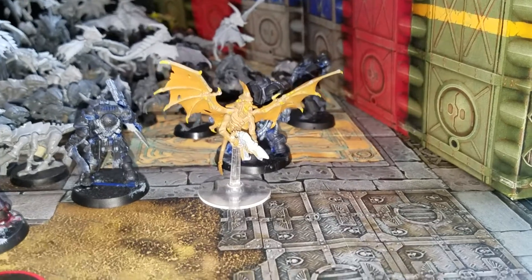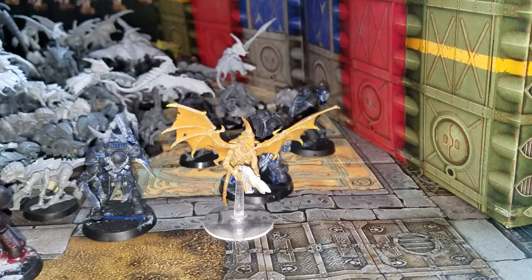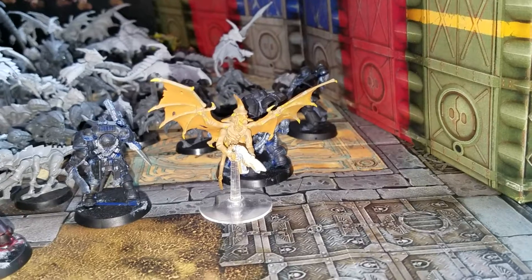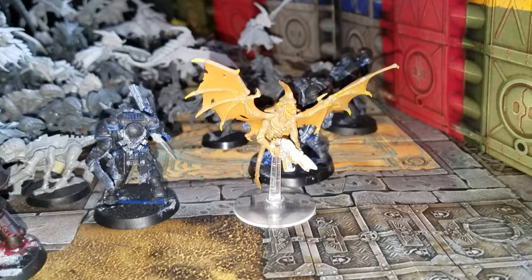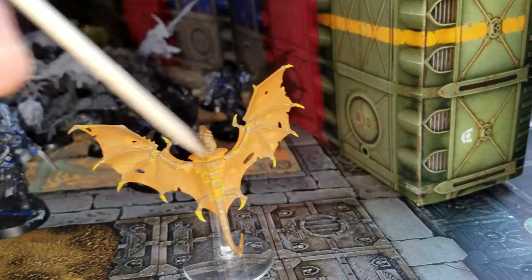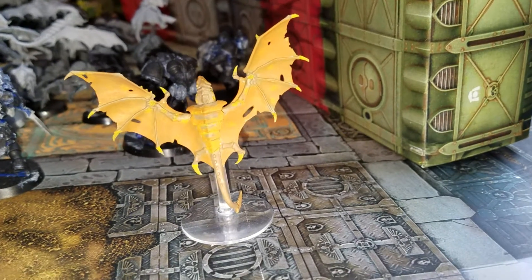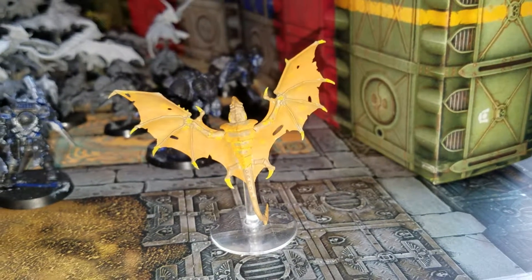Anyways, I hope you guys enjoyed this. I'm going to look into the coloration of the Hive Fleets I'm interested in, and I might just do the standard, but I really do enjoy the brown. I think with just a little bit more tweaking we can fix this and make it better than what it is now. Thank you very much.